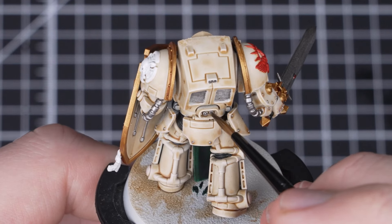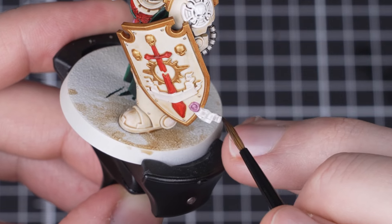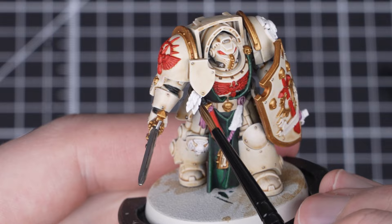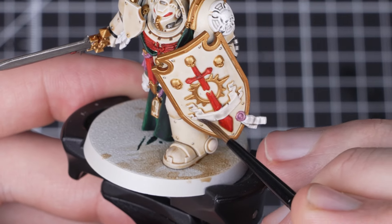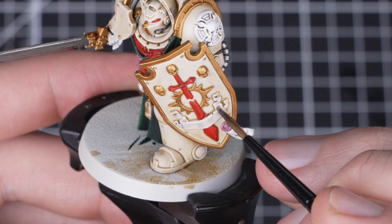If you do get any on the armor just tidy up with the previous steps. Once that is done we need to pick out the parchment, Crux Terminatus, red details and feathers with thinned Null Oil. To do this we'll just add some water to a one to one ratio so it's not as strong and thus gives us a more subtle shade.